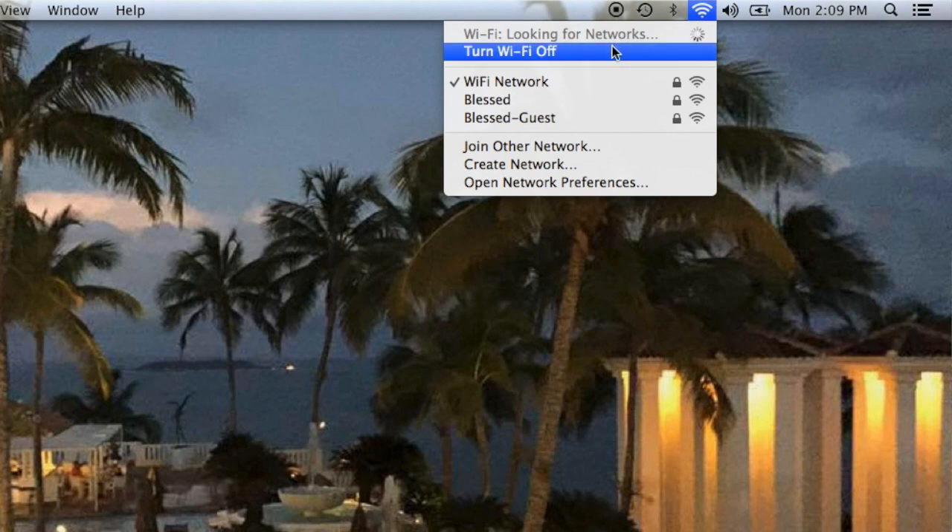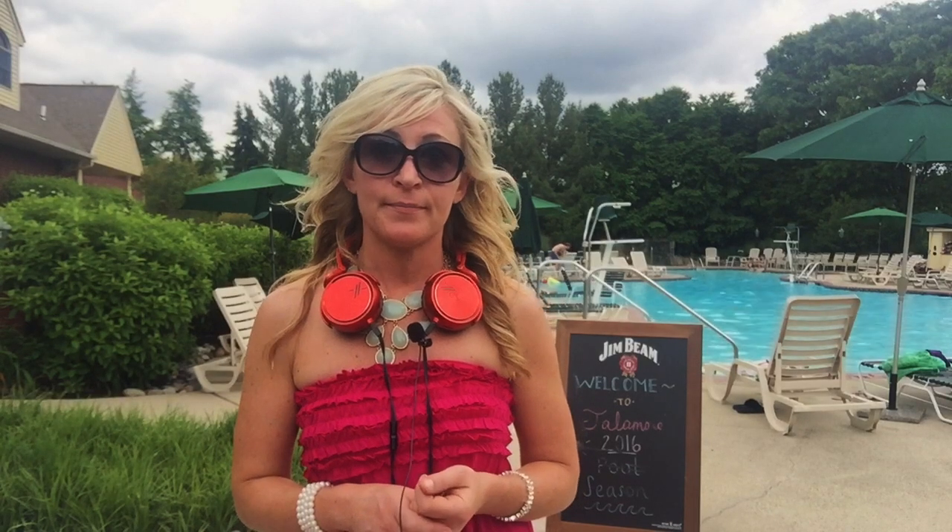One more thing you can do to troubleshoot your DJ software if it's not working properly is to shut down your Wi-Fi, as there may be some type of interference causing the issue.